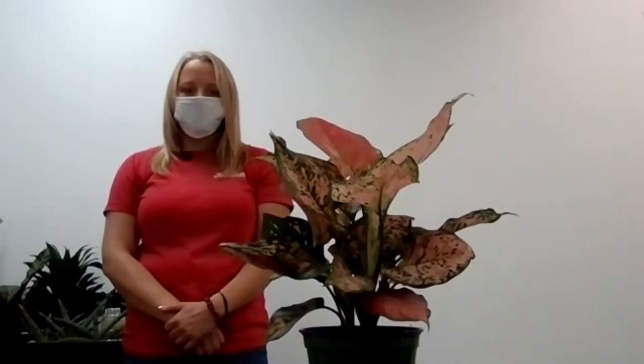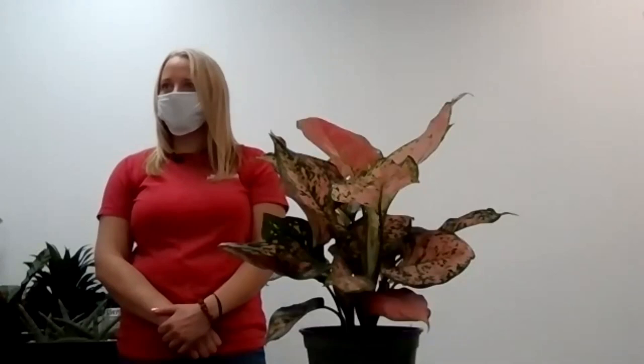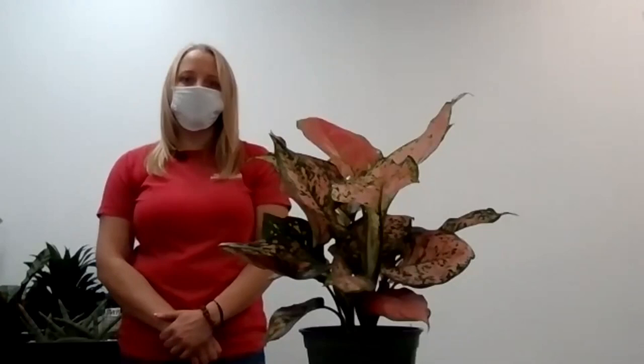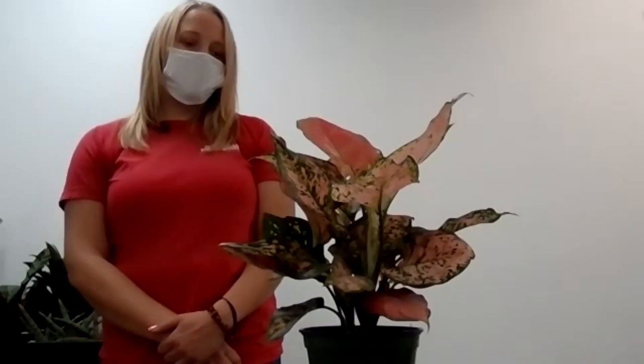If you're really good at this, you could make a living or just make some extra money on the side, because people are propagating stuff and selling it. Anyway, we're just going to go through all the houseplants I brought today. I brought a pretty good selection and I'm going to start with all the low light plants, going section by section, with questions after each section.